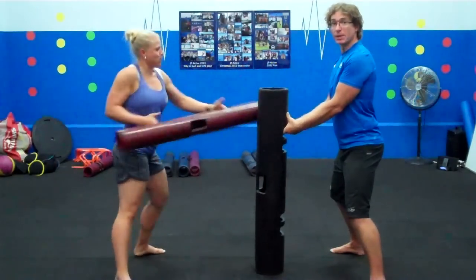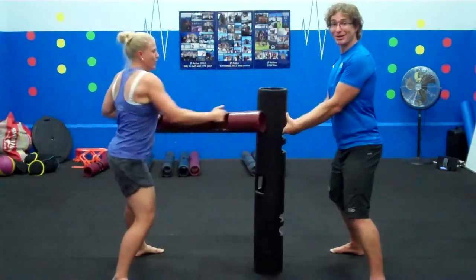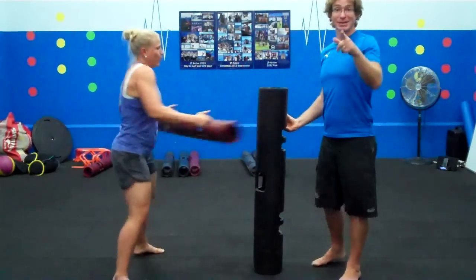Video it and post it on the QPEC Facebook page. Good luck and we shall see you next time.